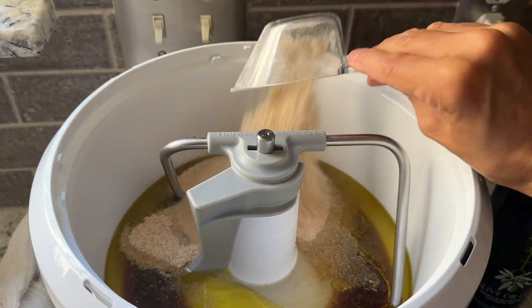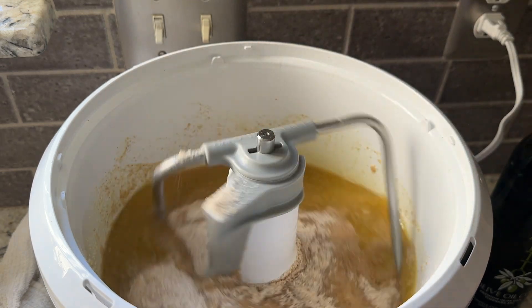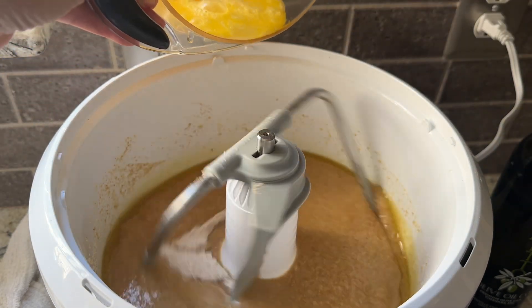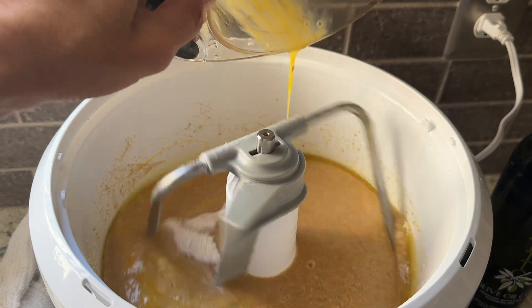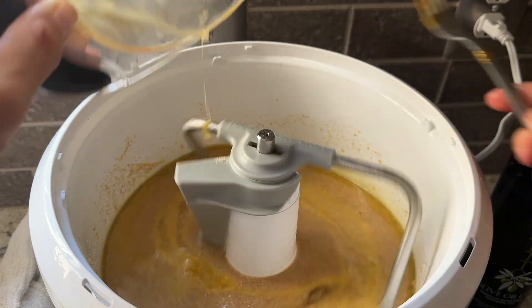The first tip is the autolyse, which we can call soaking the grain. You put everything in except the yeast — no yeast at this time. You're going to put everything in there, and I'm going to back up for a second because there are a couple of key ingredients to address first.